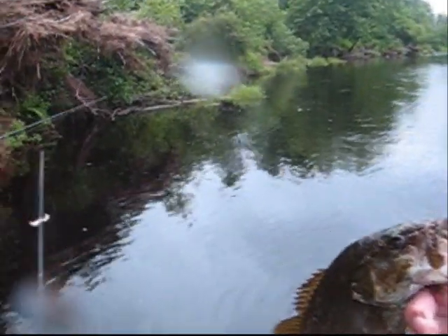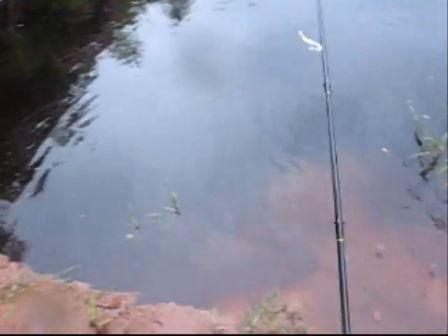Small little bass right off the shoreline right there in some mud. Put him right in there.